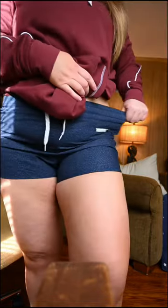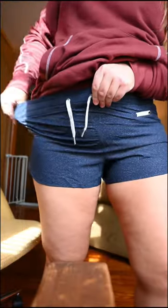I got a size large for a snug fit because I like things a little tighter, and I think it looks really flattering.